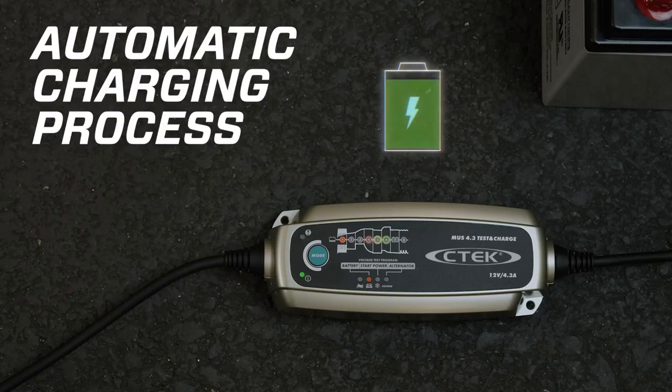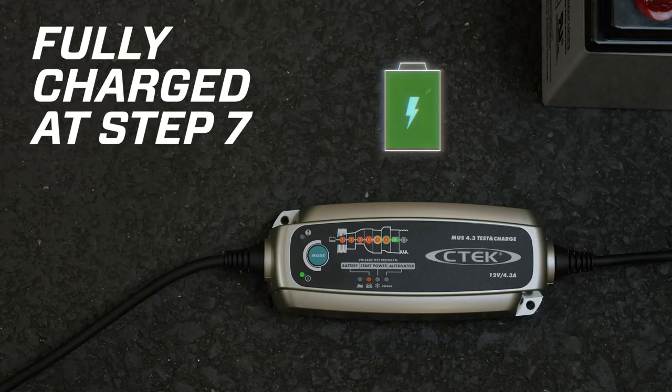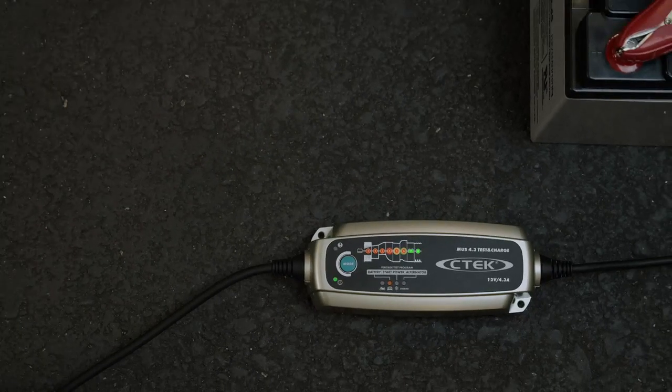Once you've selected the mode you want, the fully automatic charging process starts. Each LED will now light up depending on where you are in the charging process, and when you reach step 7, your battery will be fully charged. You could also leave the MUS 4.3 Test and Charge connected for long periods of time to maintain your battery and keep it in peak condition.